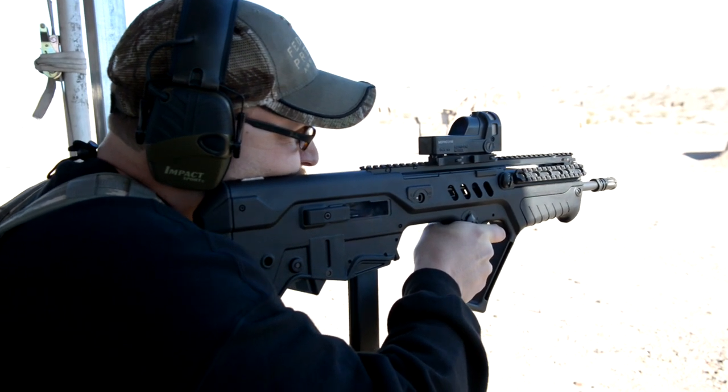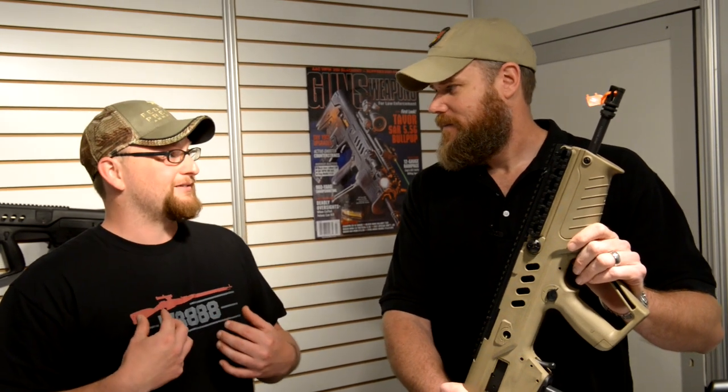Sure, that sounds good. I can't wait to get my hands on one. We had two or three Tavors come through the shop about a month ago and they were all spoken for pretty quick — even before me, so that's saying a lot. Because when I see a new gun come through, I'm just going to snatch it up. But yeah, that didn't happen.